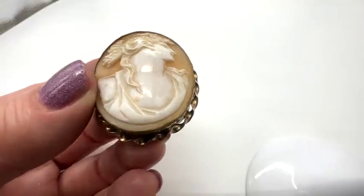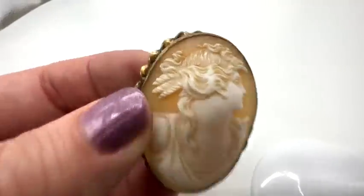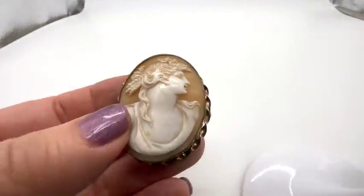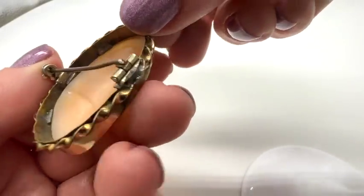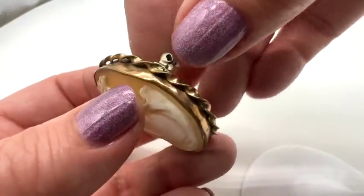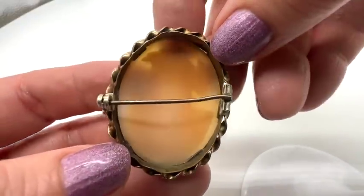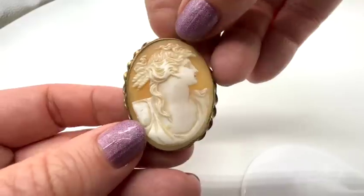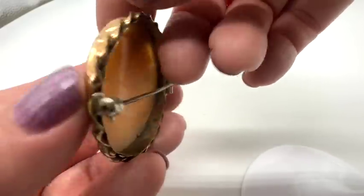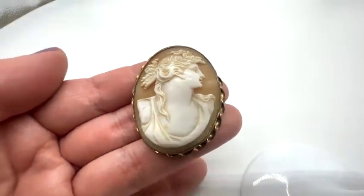Look at the carving on this one — isn't she lovely? Don't you love her windblown hair? This is a beautiful shell cameo. We'll take a look at the back — this T-bar hinge may not be original to it. It really should have a C-clasp. It probably broke off through the years and somebody had it repaired. It is lovely from the front for sure. Look at the detailing — lovely.